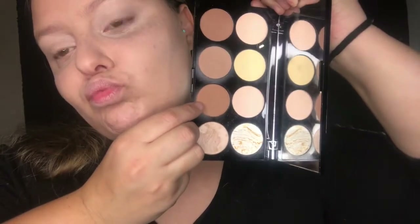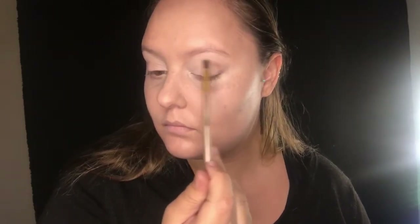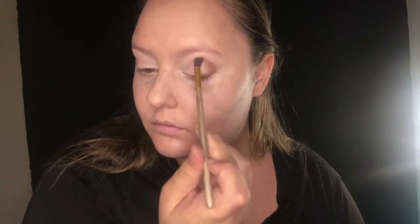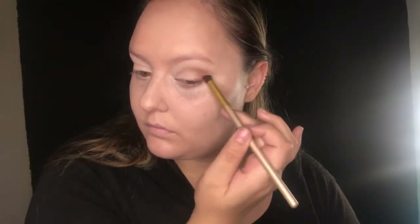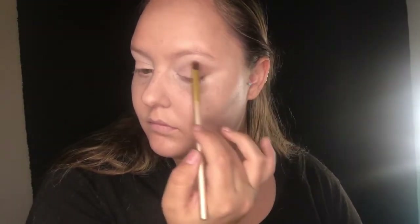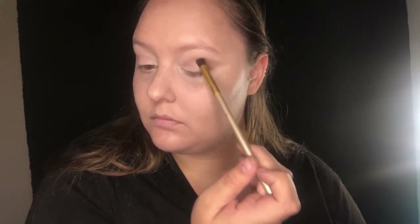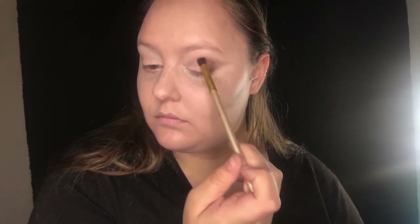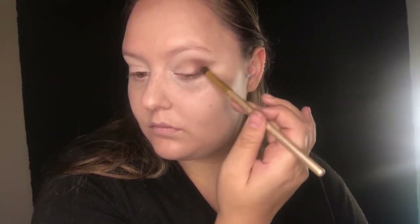I'm going to be grabbing my Revolution Ultra Contour Palette and creating a V-shape on one eye. Then grabbing my Makeup Revolution Tammy Palette, I'm going to use a shade to darken out those outer corners and make the eye look a lot more snatched. I love this palette by the way.